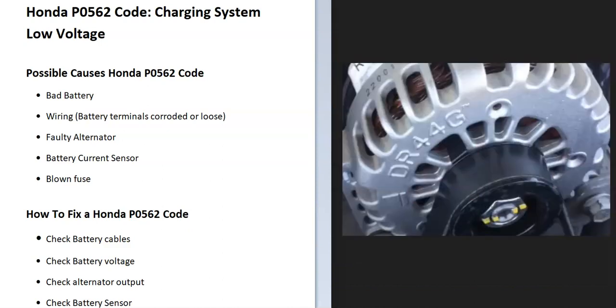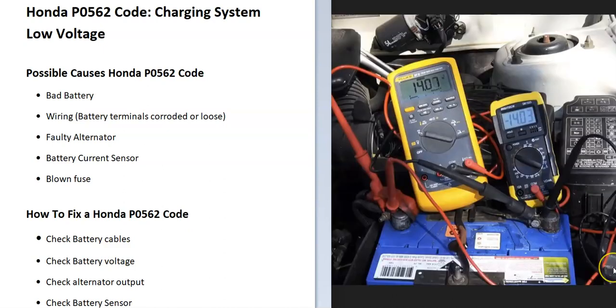If you're not getting the correct voltage output from the alternator, the next step is to remove that alternator and take it to an auto parts store to get it tested. Auto parts stores will usually test the alternator for free. If it tests bad, go ahead and replace it.